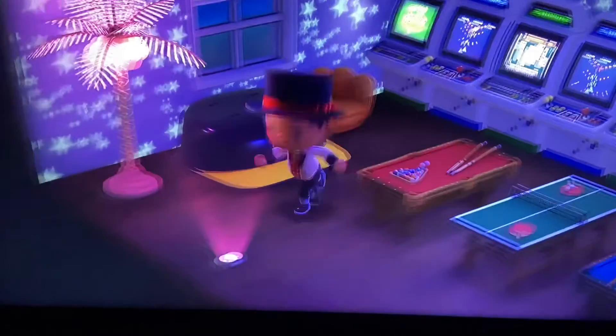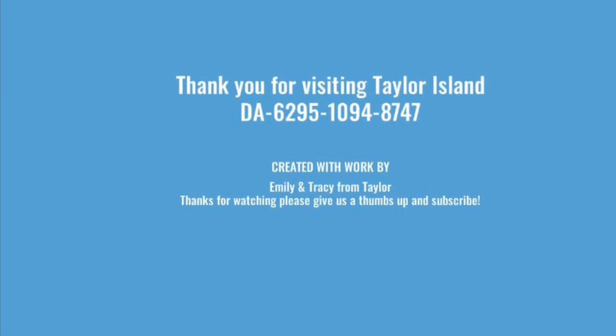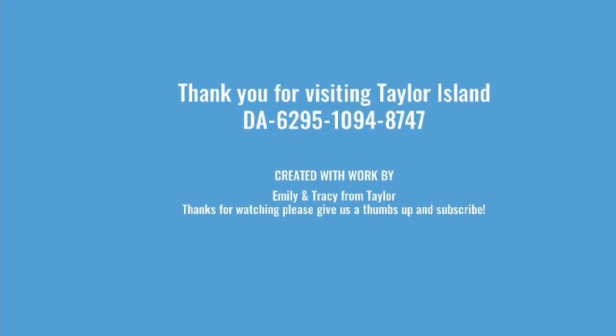So if you like this room as much as I do, make sure you give it that thumbs up and subscribe to my channel for future videos, lots of walkthroughs, and amazing island tours. But until next time, keep playing Animal Crossing. Bye!